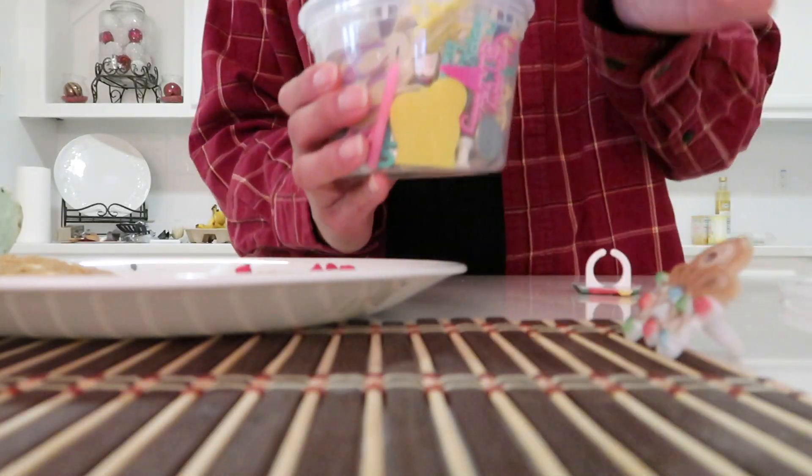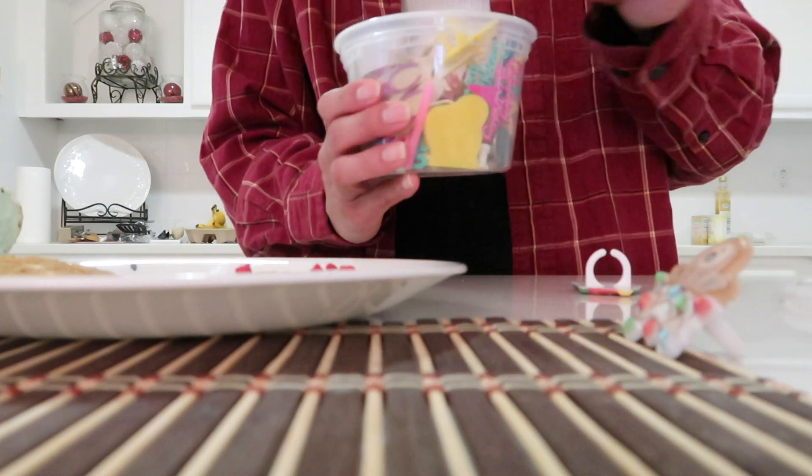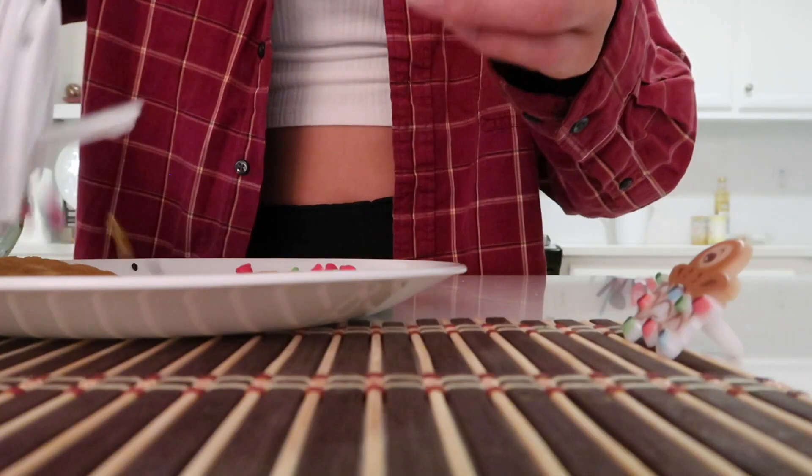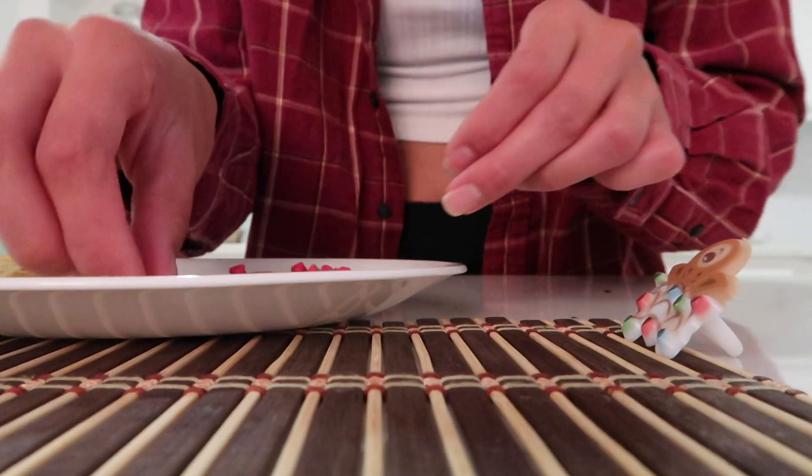We have a bunch of these happy birthday signs — this is what you get on cupcakes at the grocery store, but we saved them. So we have some Christmas rings. Now we're going to make some hot cocoa. I've been really digging hot cocoa lately.